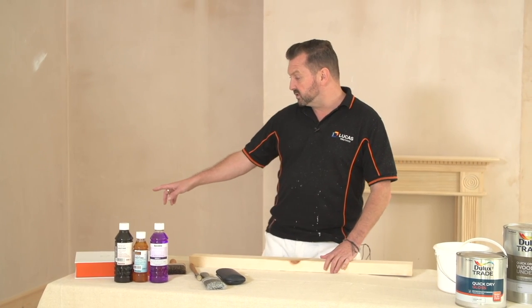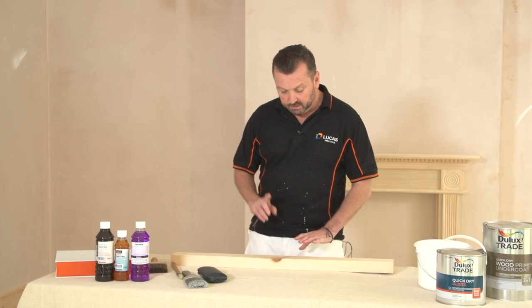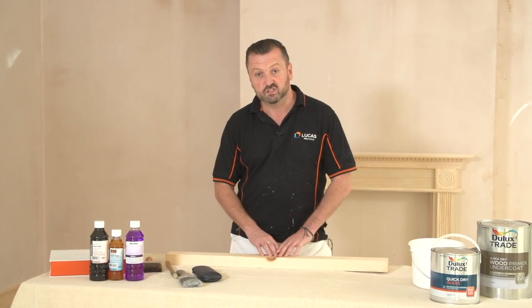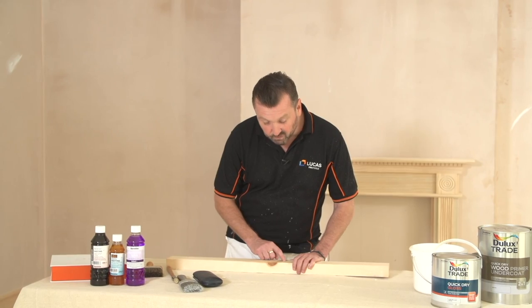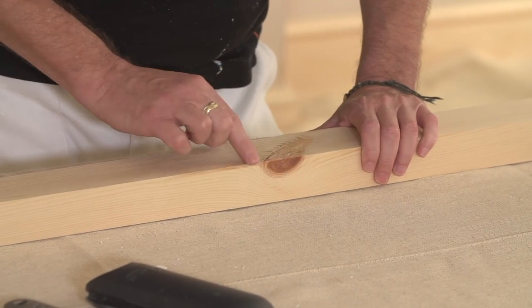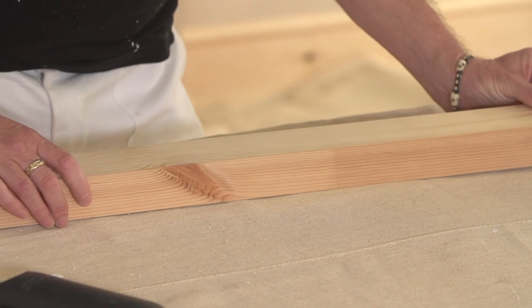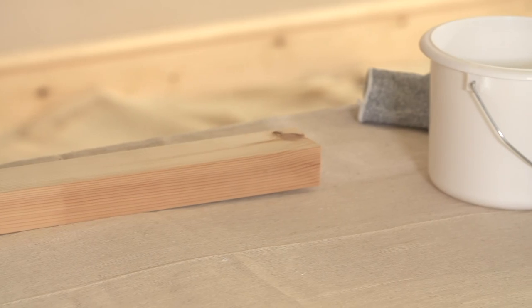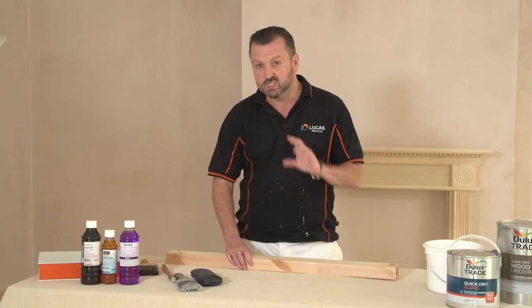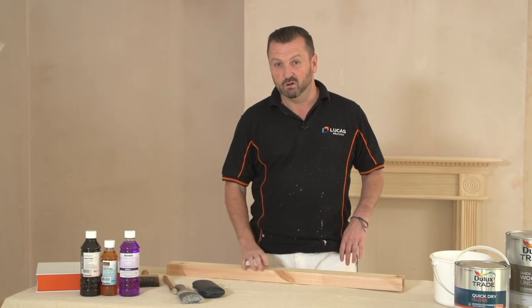If you look at the skirting boards, they're made of pine. You can see there's lots of knots present on them. Now pine is used a lot in construction — it's fast growing — but one of the problems is it contains lots of knots. The knots are where the timber has grown or the branches have grown off the tree. Now if we don't seal these, you're going to get little brown circles appearing on your finished paintwork, and we don't actually want that.